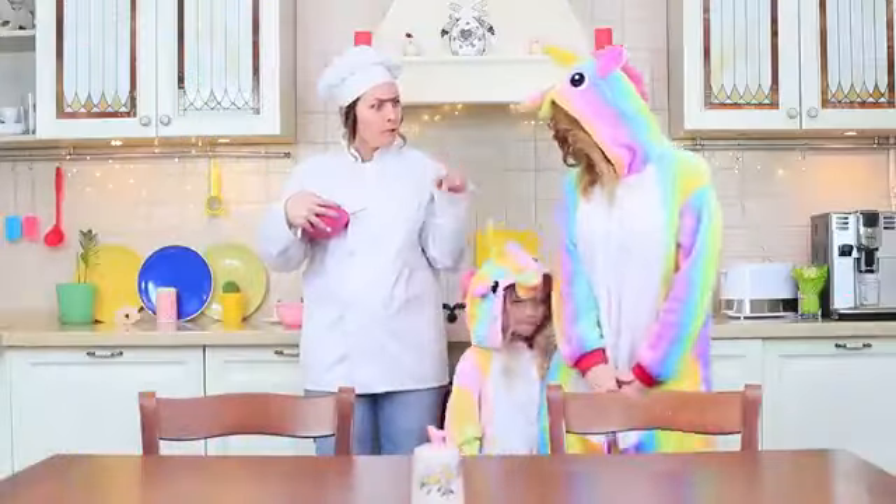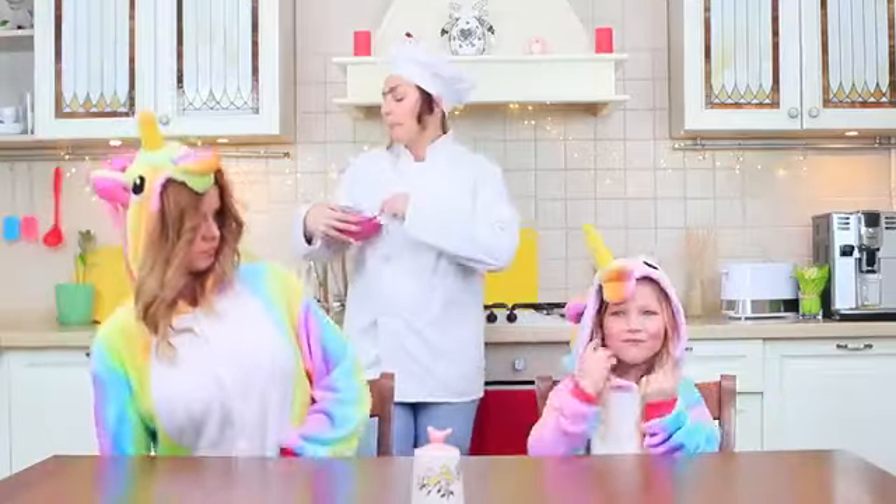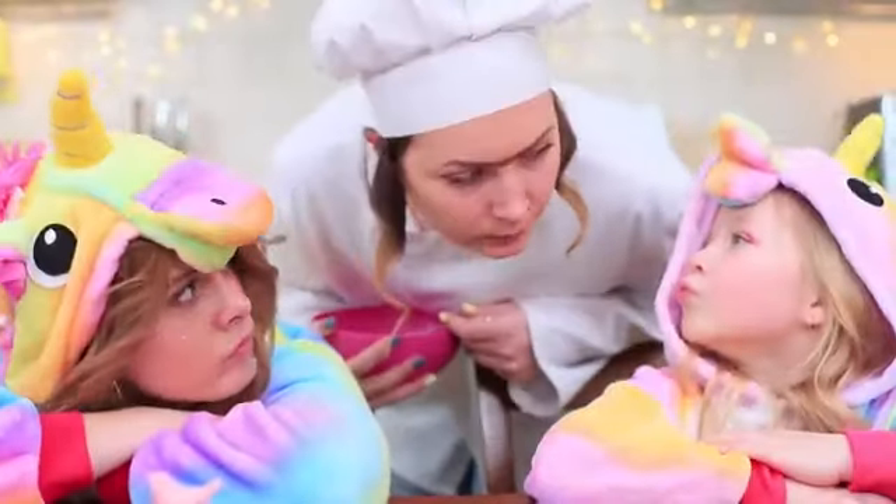A whole herd of unicorns stampedes into Miss Gonzalez's kitchen! Sit at the table! Behave yourselves! Unicorns hate waiting — where's our food?